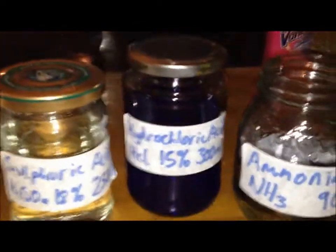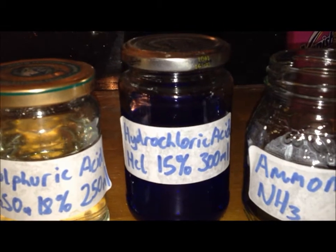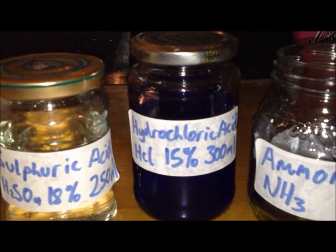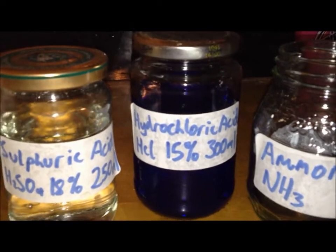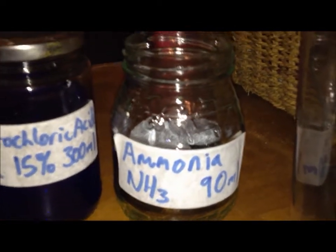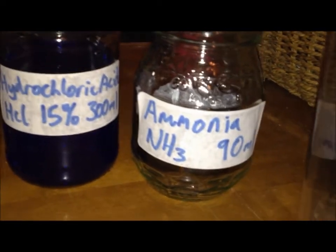This is my hydrochloric acid — it's actually a toilet cleaner, so it's quite impure with a lot of perfumes and stuff in it, but it's useful. About 15%. And then finally ammonia — it's quite concentrated, I boiled a lot of the water off in my earlier video.